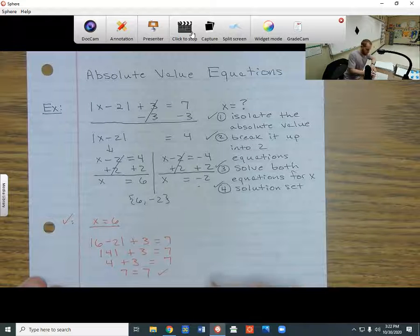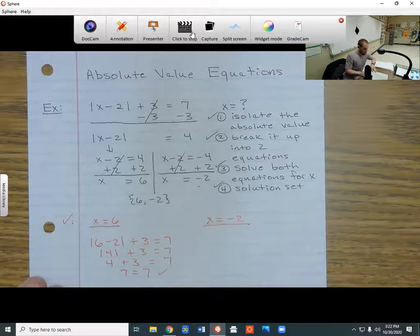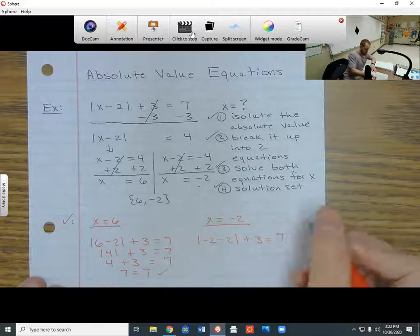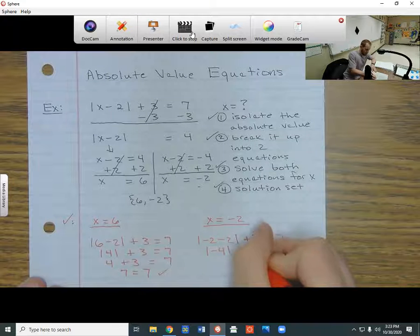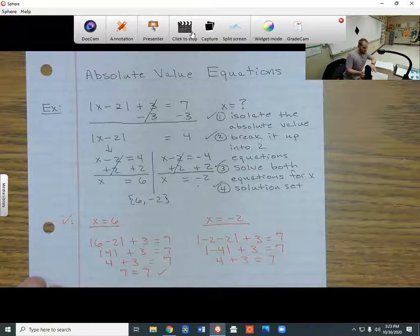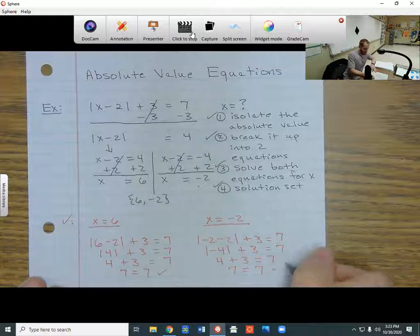Then I try x equals negative 2. I have the absolute value of negative 2 minus 2, plus 3, equals 7. Negative 2 minus 2 is negative 4, so I have the absolute value of negative 4, plus 3, equals 7. The absolute value of negative 4 is positive 4, because the absolute value can never be negative. So I get 4 plus 3 equals 7 — the two sides equal out.